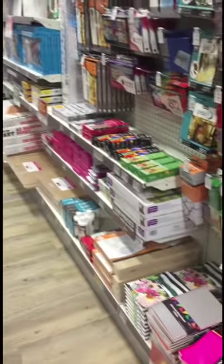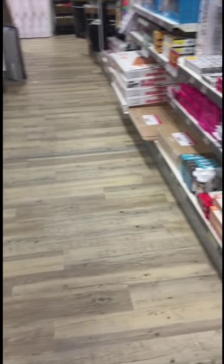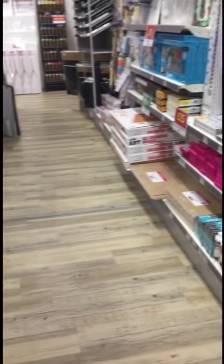This is kind of our paint range. I'm going to sign off now because there are a lot of people out.